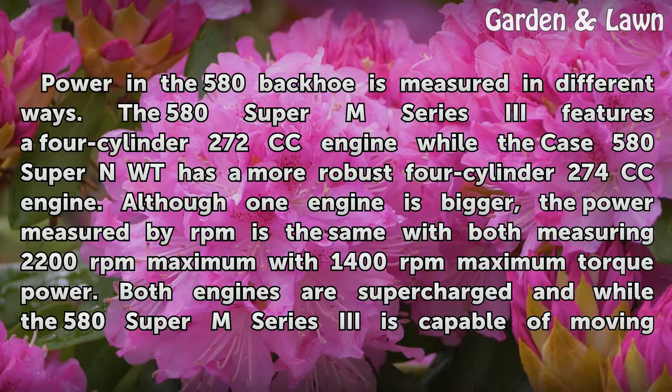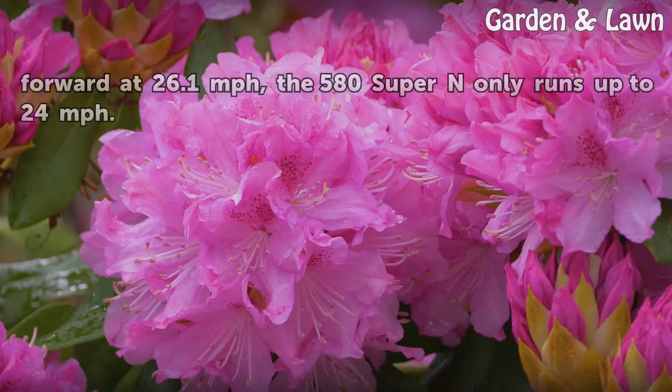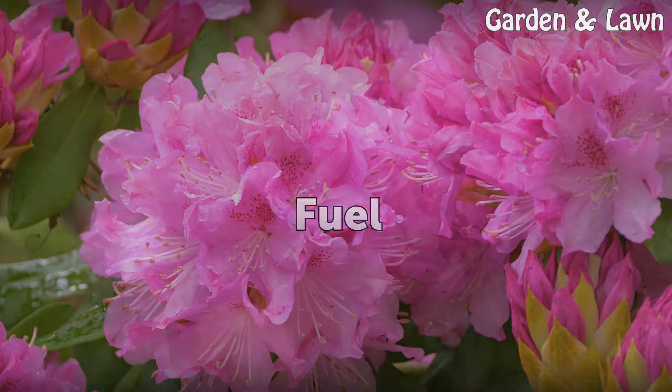Maximum torque is achieved at 1,400 revolutions per minute on both engines. Both engines are supercharged, and while the 580 Super M Series 3 is capable of moving forward at 26.1 miles per hour, the 580 Super N only runs up to 24 miles per hour.